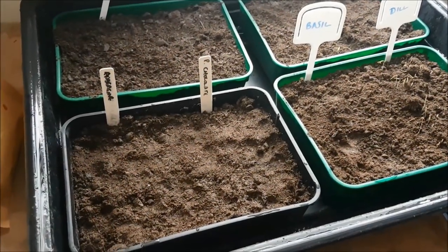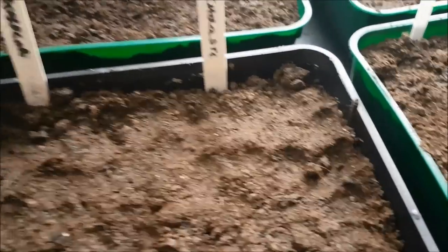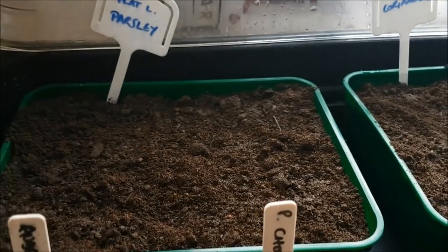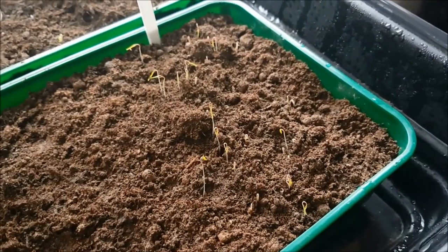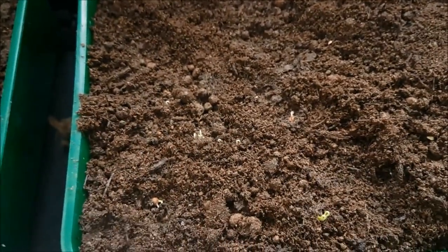If you watched last week's video, you'll know I put in some seeds — the first of the year — into this heated propagator. Mostly herbs but a couple of aubergines and some peppers. Babies! So these are the dill, and we also have a few corianders coming up. Funnily enough, these are actually the brand new packets, and the brand new fresh packets have really germinated fast. So we've got quite a lot of lovely little dill plants here and some coriander coming up — you can see in the middle.